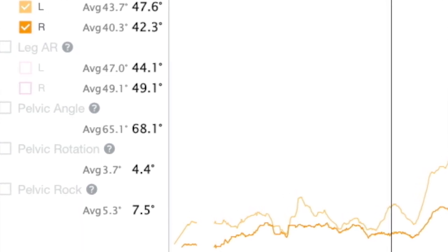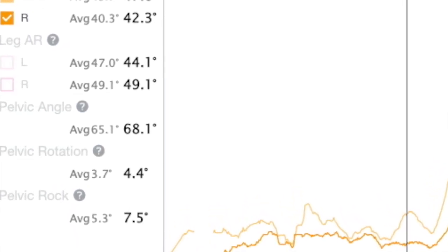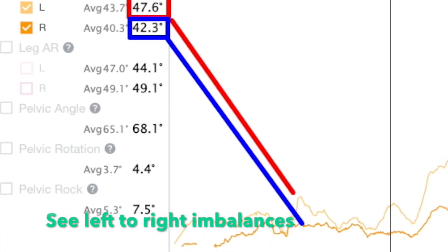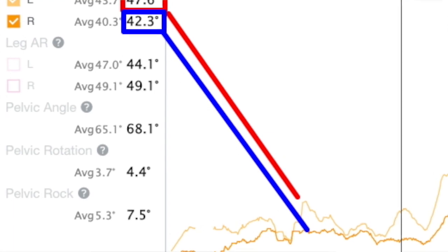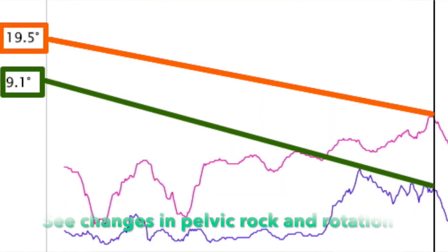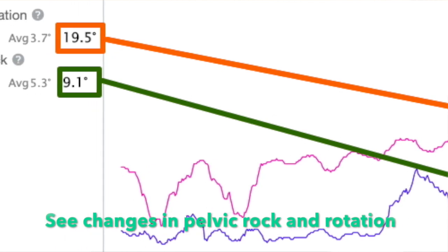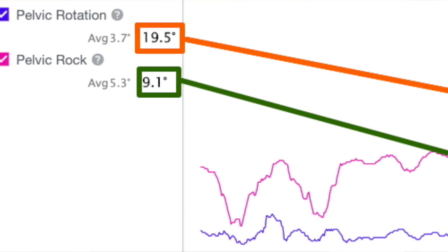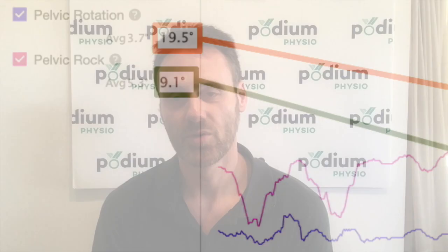So here's what the collected data looks like graphically. Straight away you can see left to right discrepancies here and here, which might indicate a need to adjust cleat position. Here you can see increases in pelvic rock and rotation which are inefficiencies of energy transfer, and we could likely influence this by altering saddle height, position or tilt.